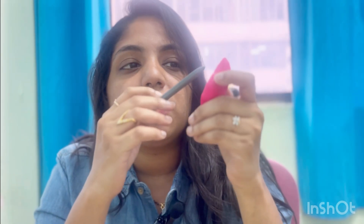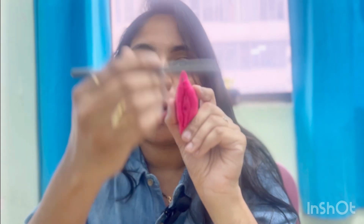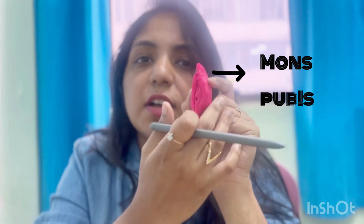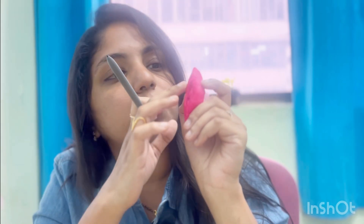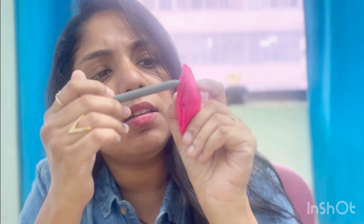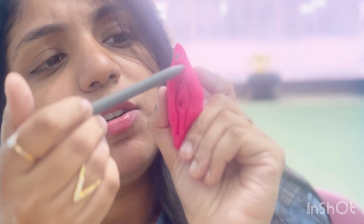Vulva and vagina are two different parts, and this complete part is called the vulva. The vulva has different parts. This part here is nothing but the mons pubis — it's completely covered with flesh which is supporting the pelvic bone.